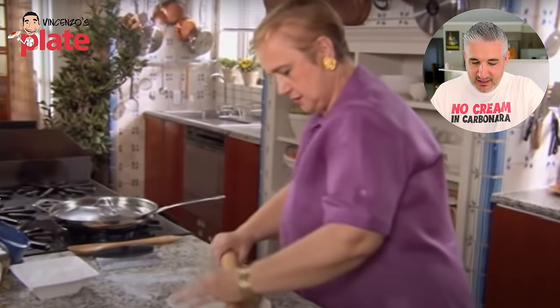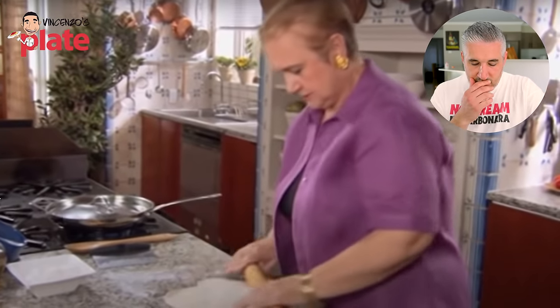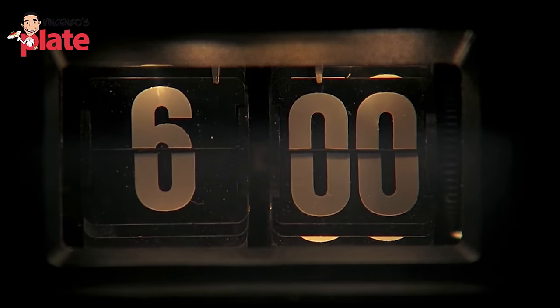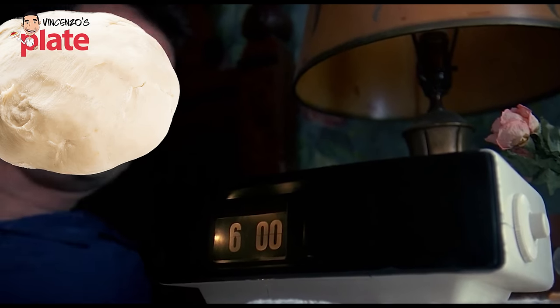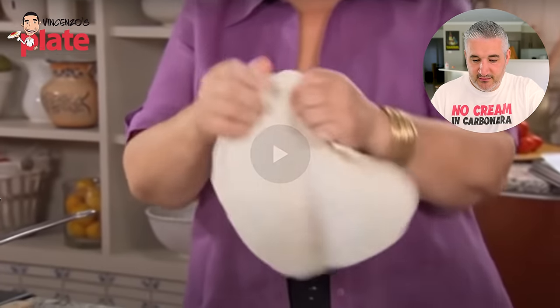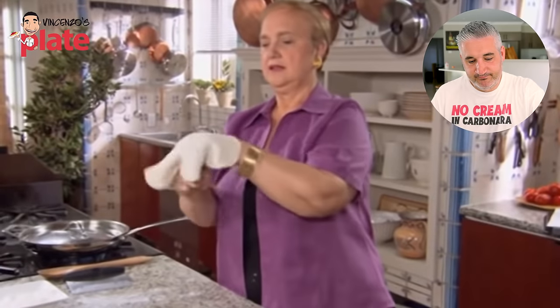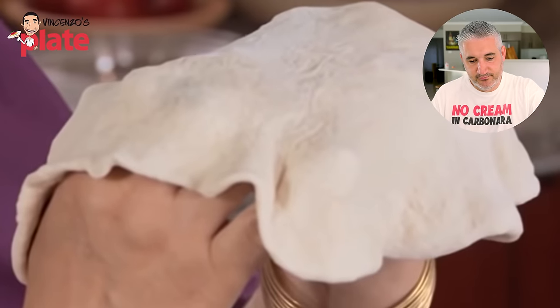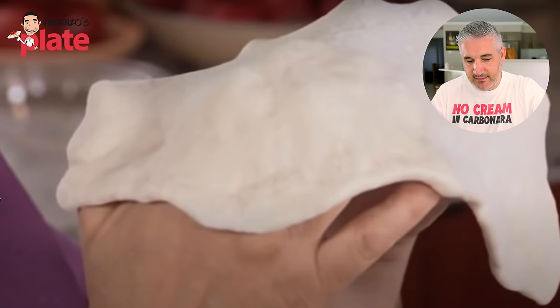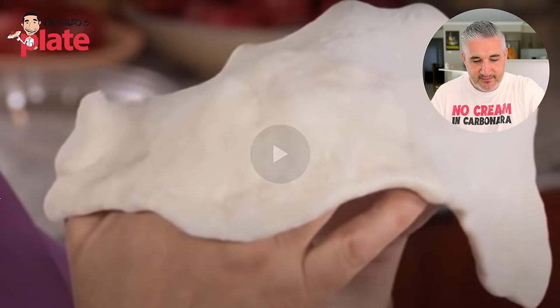It's like the pizza doesn't want to become round — 'I'm not ready to be stretched!' It's like being in bed in the middle of the night: 'I don't want to get up, let me sleep five more hours!' She's stretching it and trying very hard. Don't be afraid to handle the dough — with the back of your hands, just slightly pull it so your knuckles pull the dough apart. That's a good technique, I still use it.